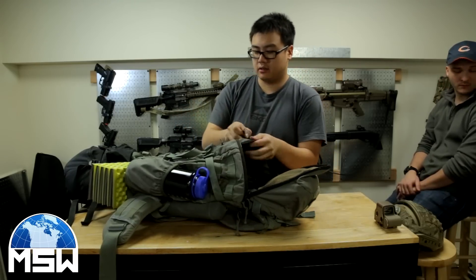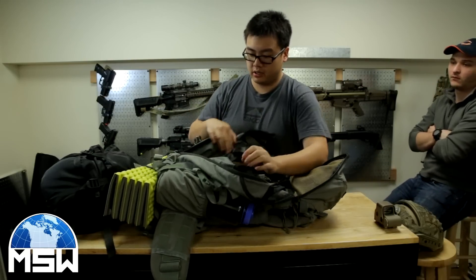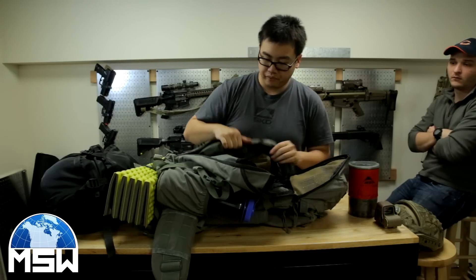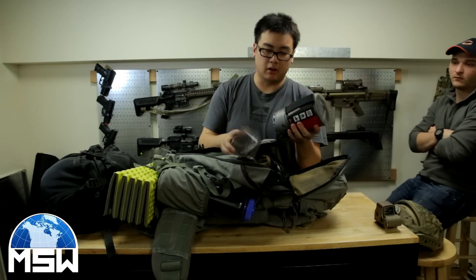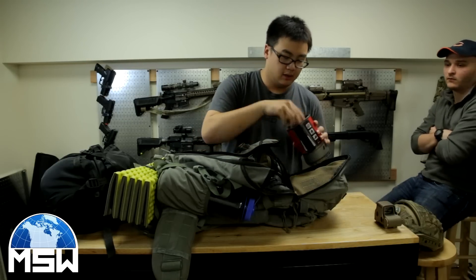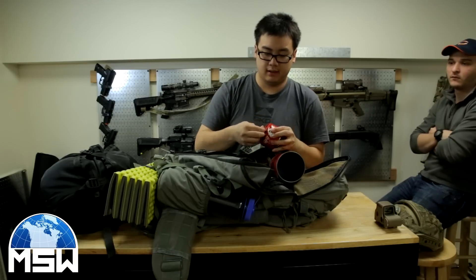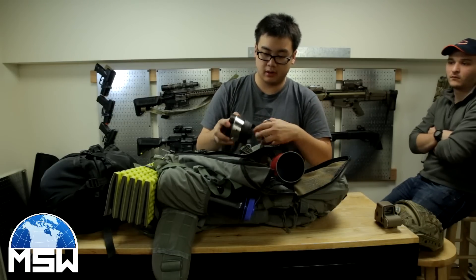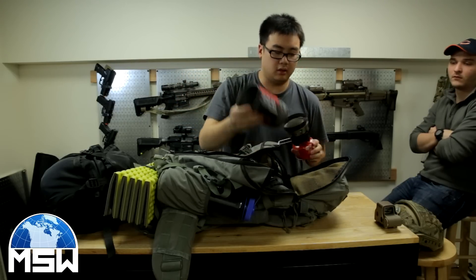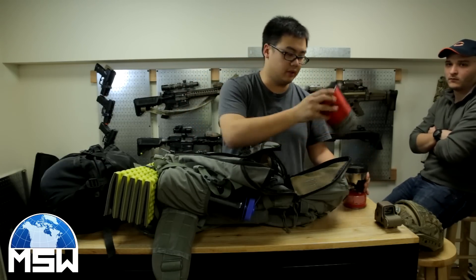So I have the Mystery Ranch here — it's a three-day assault pack tri-zip. In here I don't have much currently; I have my MSR stove. It's a great small little compact stove — everything just fits inside. I got the fuel, I got the burner. You boil water and everything like that.